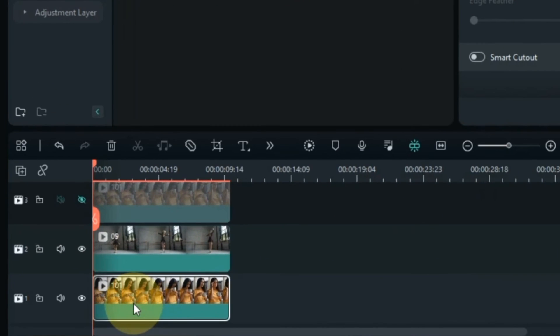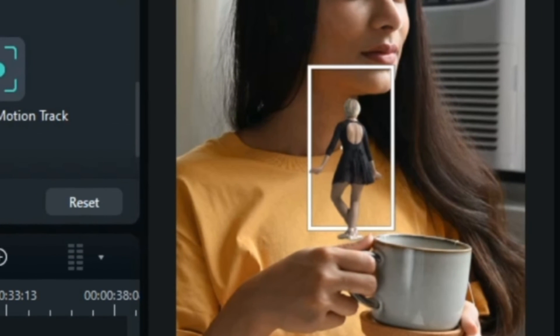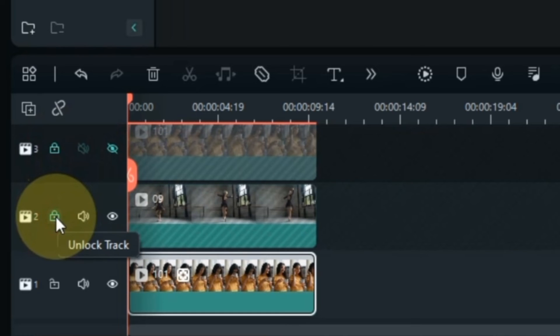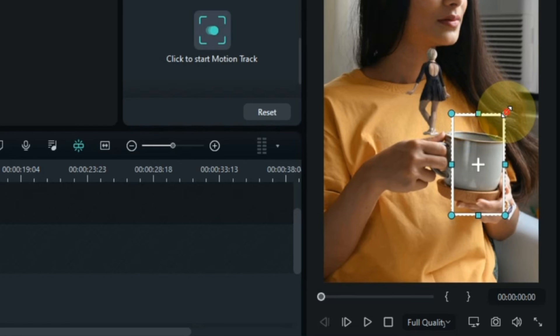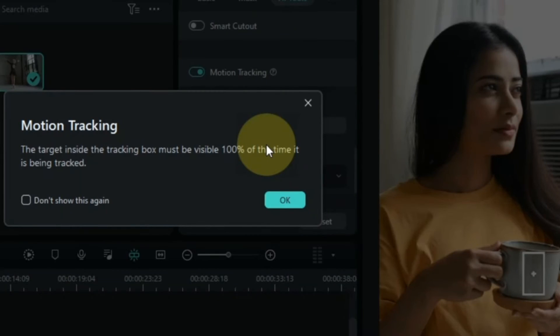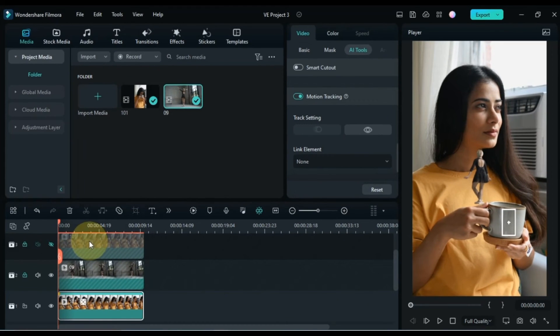Select the video of the track below. Click on the motion tracking tool in the toolbar. So we will have the motion tracking marker on the screen. Now we have to place this mark on the cup. But before that I lock the videos of both the above tracks. I set the motion tracking mark above the bowl and then click on the motion tracking button so it will track the bowl in this video. Once this is done, click the OK button. Now we need to link the middle track video with the bottom track video using motion tracking.